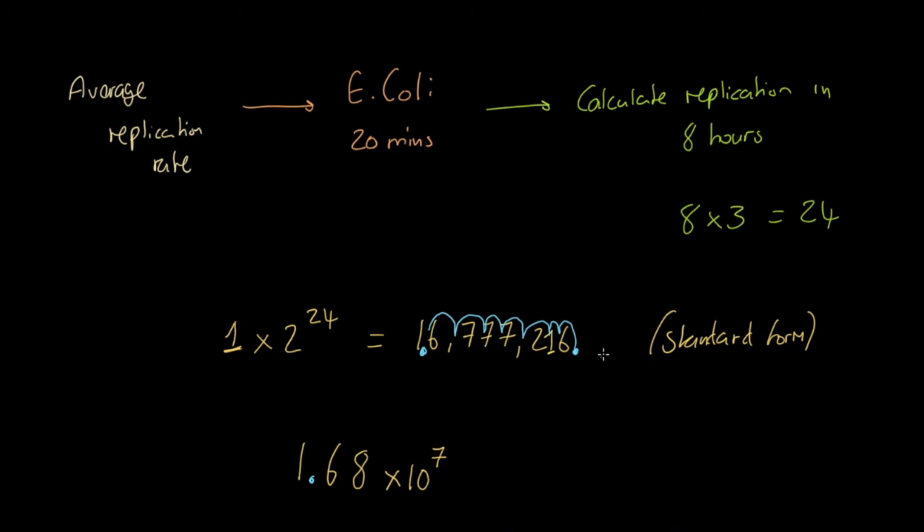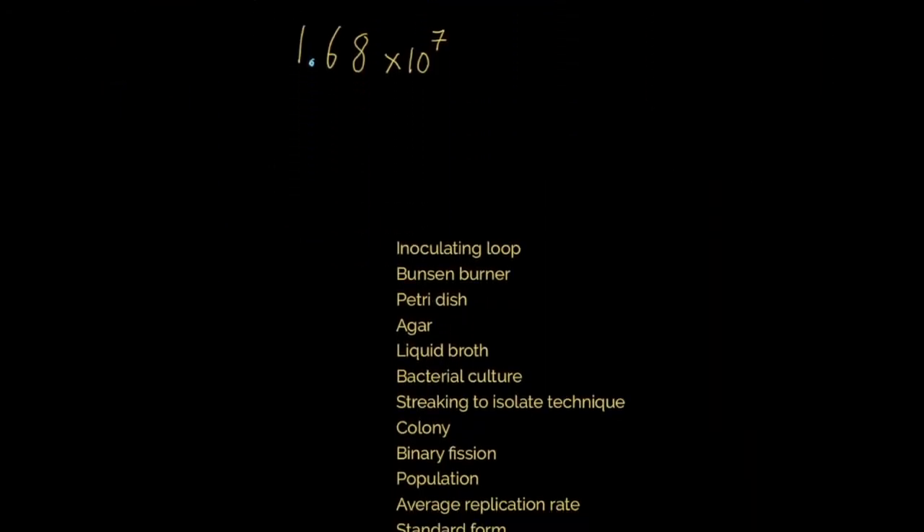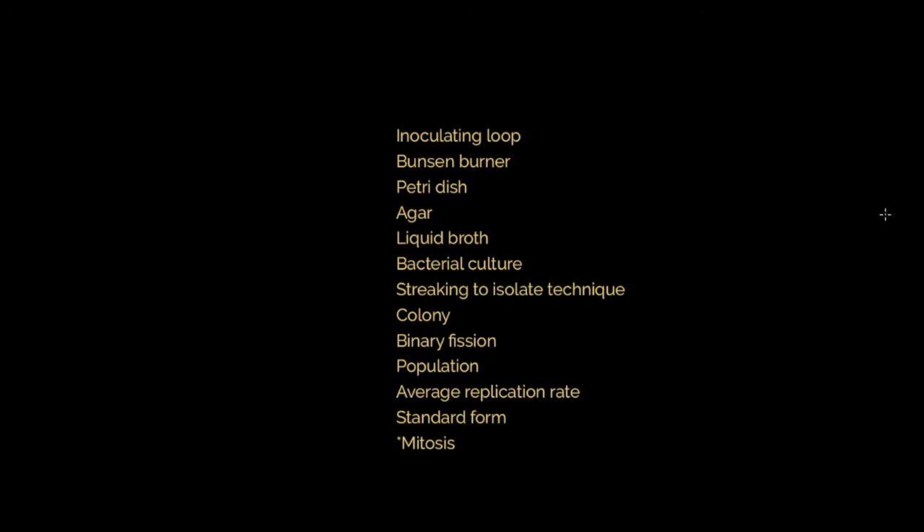To finish, let's review the key terminology: inoculating loop, Bunsen burner, petri dish, agar jelly (poured from liquid broth), bacterial culture used for zone one streaking, streaking to isolate technique (three zones), colony growing from one single bacterium, binary fission (how prokaryotic bacterial cells split into two exact replica cells), population size, average replication rate (E. coli: 20 minutes), standard form, and the distinction that binary fission differs from mitosis.